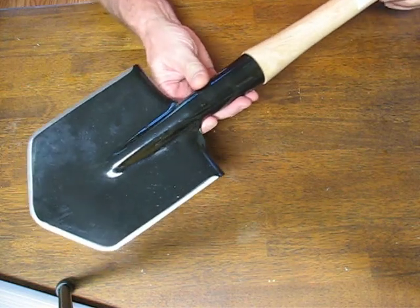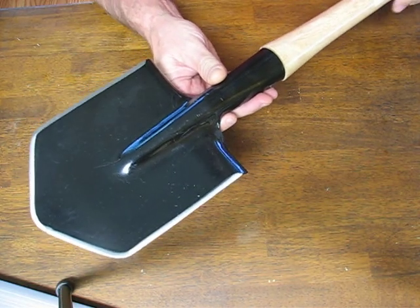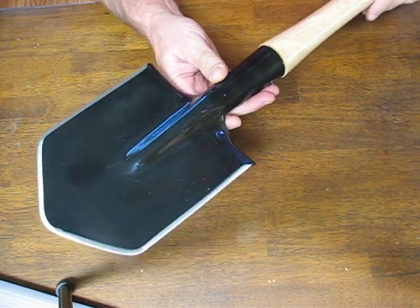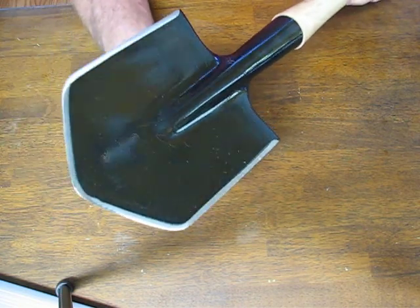Today on OssoGrandeKnives.com we're looking at the Cold Steel Special Forces Shovel, modeled after the Soviet Spetsnaz Shovel. It features a black coated medium carbon steel blade.